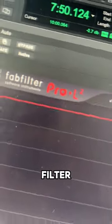Then finish up with the FabFilter Pro L2 to get the limiter going so that you can master it to minus 8 LUFS.